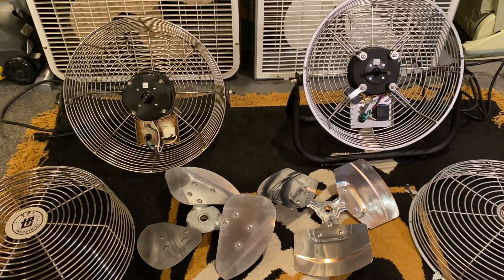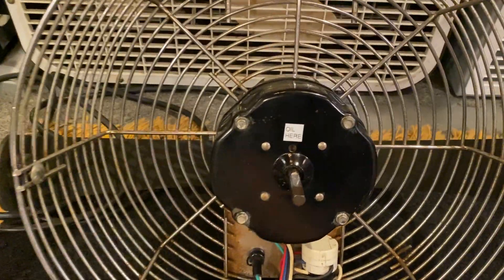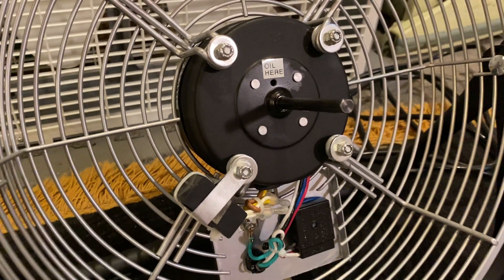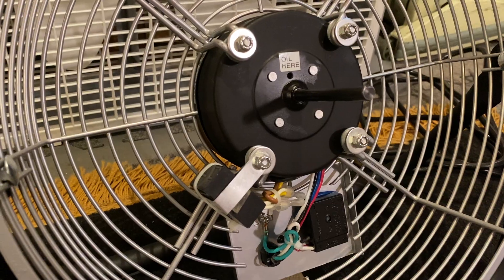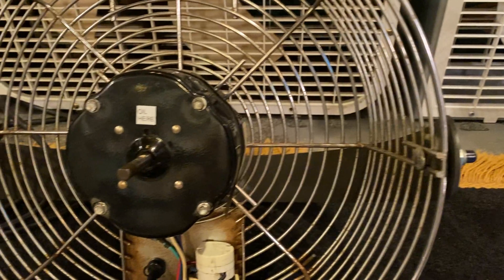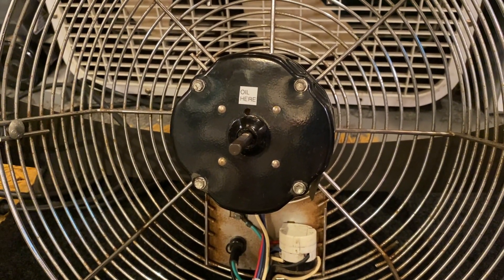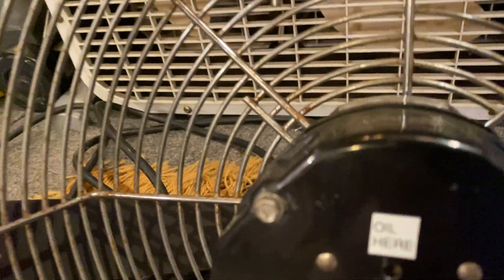But there are a few key points I wanted to point out, starting with the motors. Both are totally enclosed. The biggest difference is the 2016 fan uses a permanent split capacitor motor rated for 1 amp, while the 1999 fan uses a shaded pole motor rated for 1.2 amps.